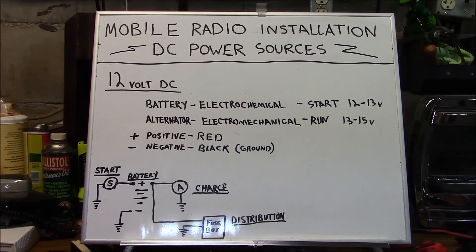Color coding of most high current and accessory wires in a 12-volt DC system are red and black. Red indicates the positive side of the electrical system, and black indicates the negative or ground side.